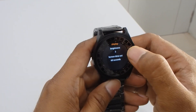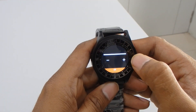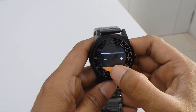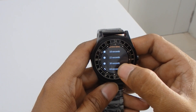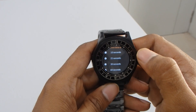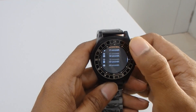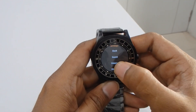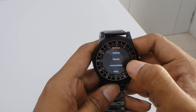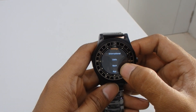For display settings, if you want to increase the brightness you can do it from here. You can also set the backlight time and screen timeout — you can set it to 10 seconds, 50 seconds, 30 seconds, or 60 seconds. There are also some general functions like international unit settings and apps.